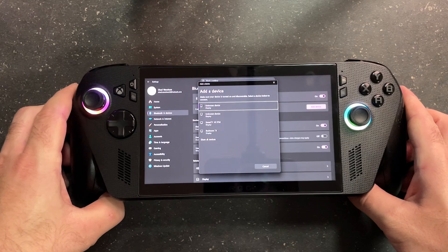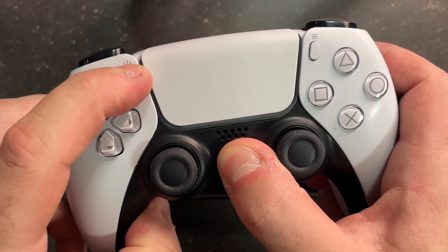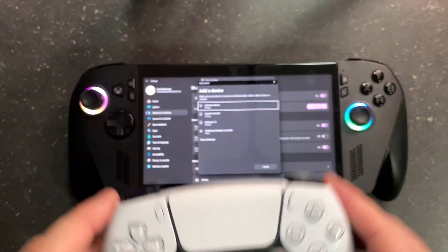Now that it's in pairing mode, grab your PS4 controller and press and hold the PlayStation button and the Share button until the lights on the front of the controller start flashing, indicating it's in pairing mode.